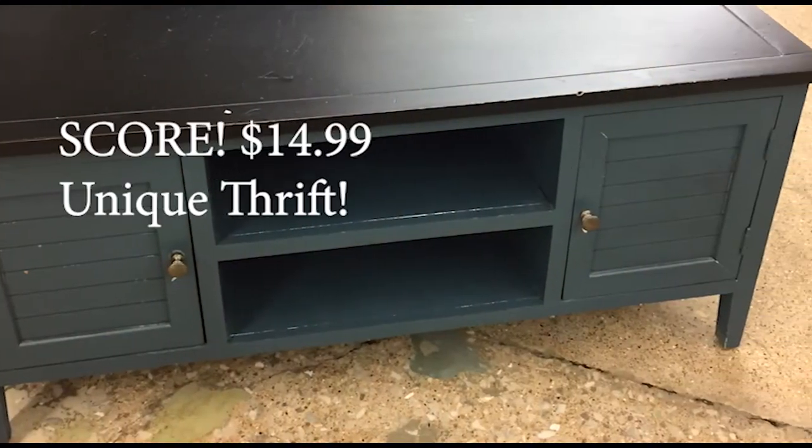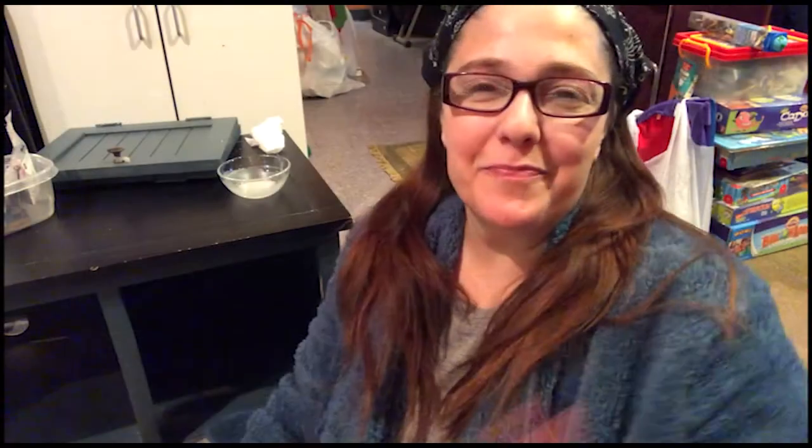I've been on the hunt at various thrift stores to find a dresser I can take apart, chalk paint, and turn into a TV console. Come join me in my little project, which is turning into a big project but a really cool project. Not only am I the Urban Domestic Diva, I am a thrifty crafty domestic diva.